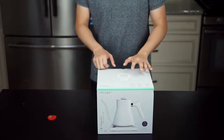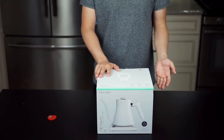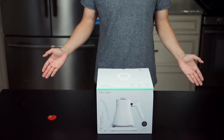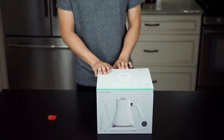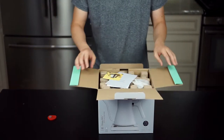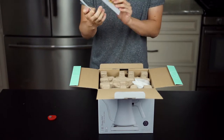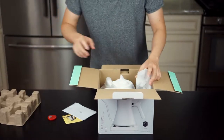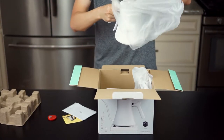I want to do a quick unboxing for you guys today, and I also need to make coffee for next week's work, so I'm going to do a pour-over and share the experience. Let's get this bad boy opened — right off the bat there's some paperwork, a little Instagram card, and the carafe itself.